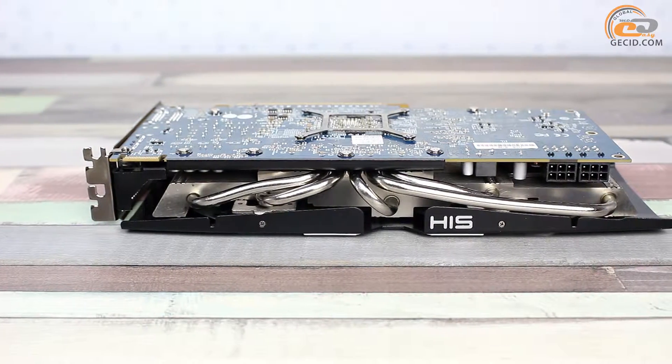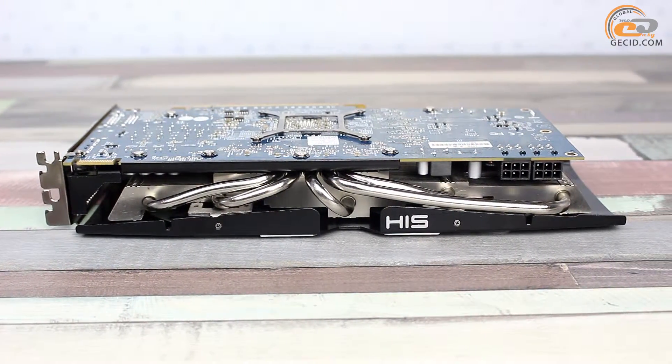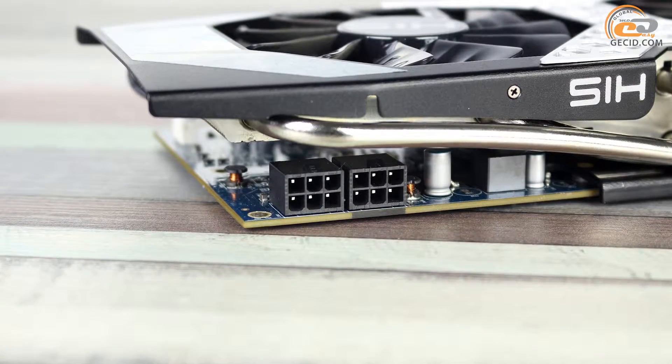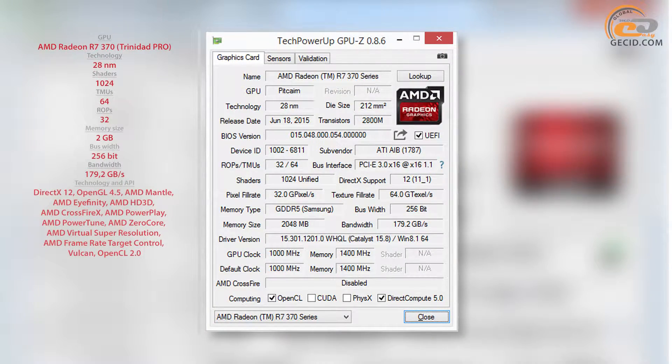Additional power supply is provided by means of two 6-pin connectors located on the video card's side. Such close proximity to the cooler makes power supply cable connection and disconnection a bit complicated. The tested video card is based on AMD Trinidad Pro graphics chip, identified as such by the GPU-Z 0.8.6 utility.